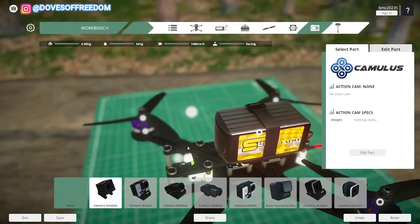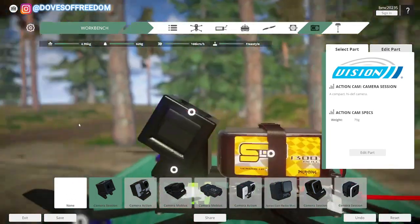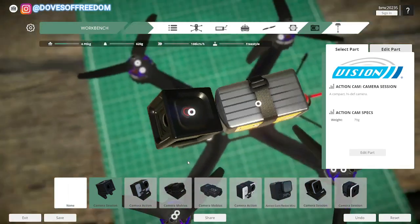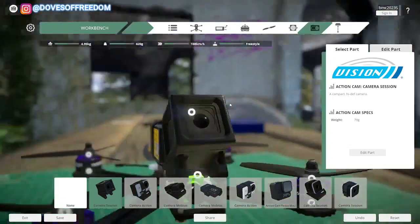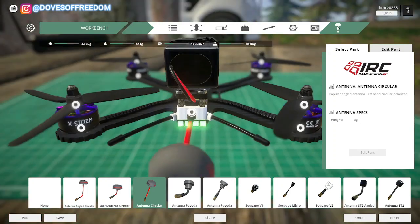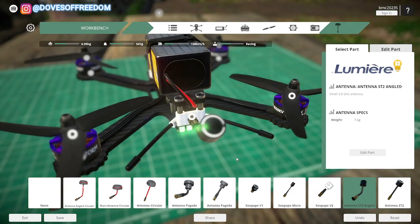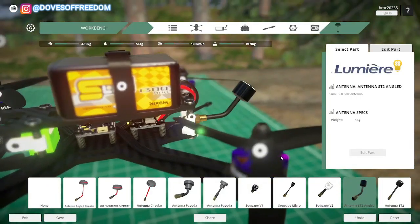Next up, action camera — we don't use them in Ukraine, it would cost way more money. It would be nice to have GoPros on our kamikaze or bomber drones, but if you have the money, go ahead. Usually we don't use them. For the antenna, let's use this one here. So that's a build pretty similar — it's the closest build I could find to the one we use in Ukraine.